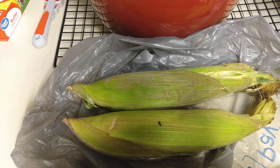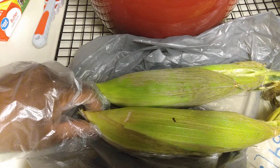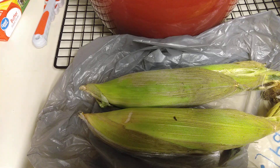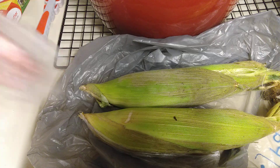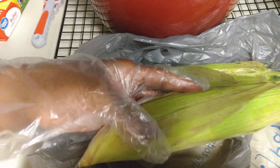Hi friends, welcome back to my channel, Taste and See. I know you can see some corn here — it has shucks on it. Today I have a little interesting video for you. I'm going to show you how to shuck corn on the cob, and then probably how to boil it, since most of the time you see corn it's already in a pack.